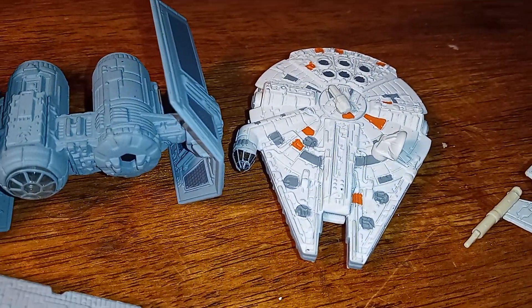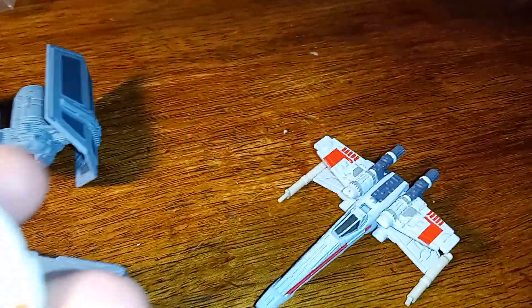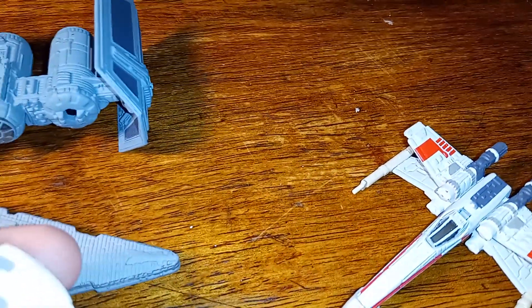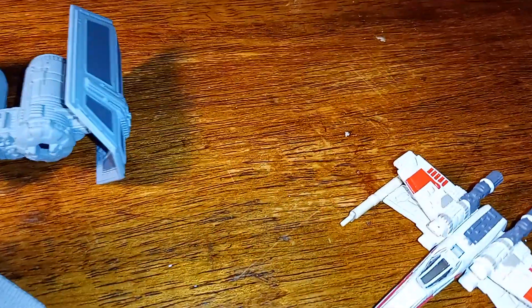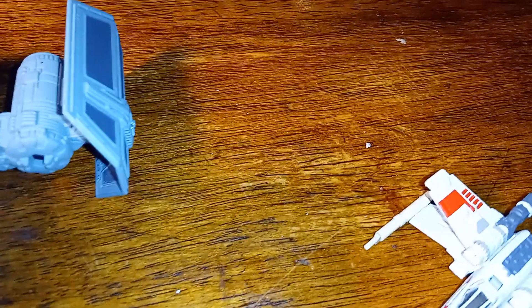The Millennium Falcon — let me see if it has any markings on the bottom. There is something here. It says 1996.